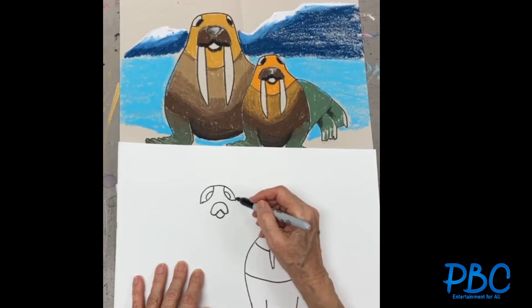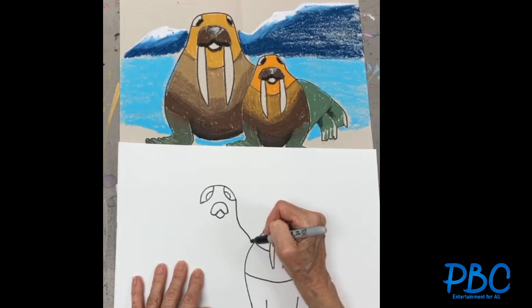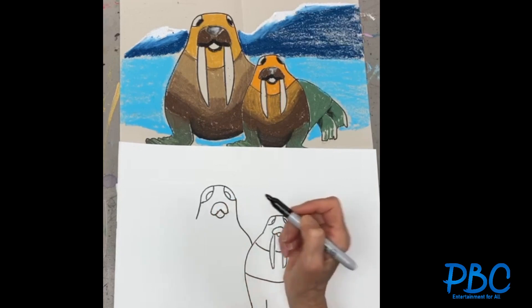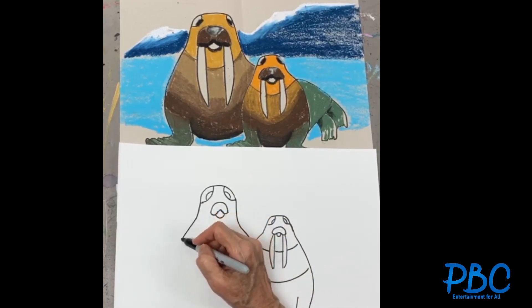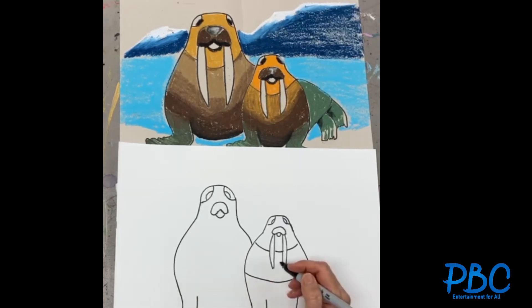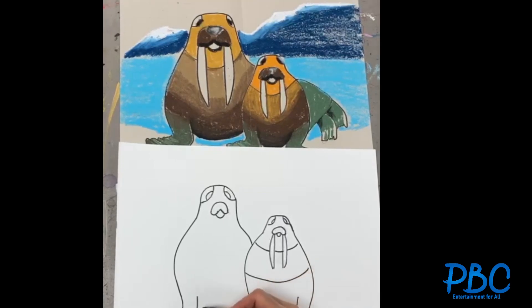I'm gonna bring it a little bit down and then curve it — she's behind her child. We'll bring it down to here and then make it bigger. I'm gonna make a straight line for her leg, on the curved line, and now I'm gonna do her toe.